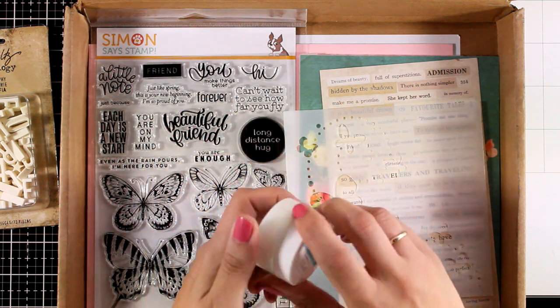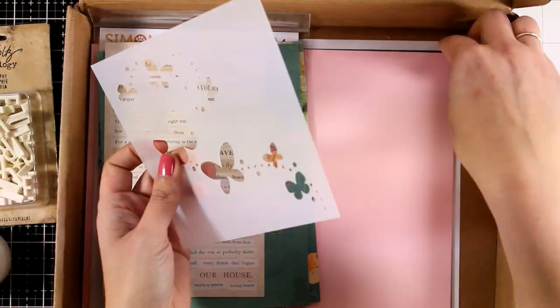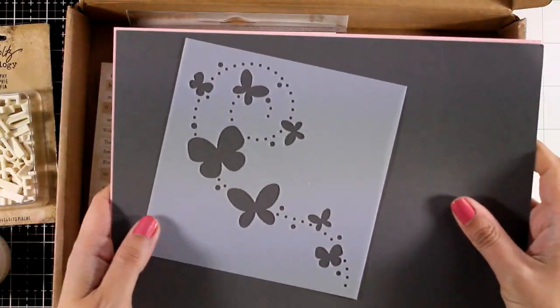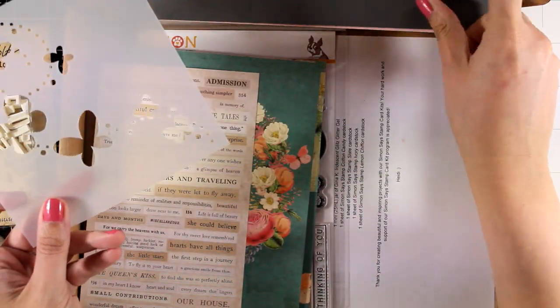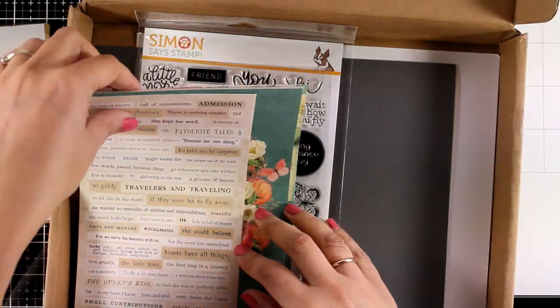You will get a mini jar, which is perfect for trying out the product and deciding if you want to get the bigger one. You will also get a stencil — I'm going to place that on top of a dark cardstock so you can see the design better. It is a swirl of butterflies, smaller and bigger. Use it with your glitter gel from the kit or just ink up colorful butterflies on top of a white cardstock.